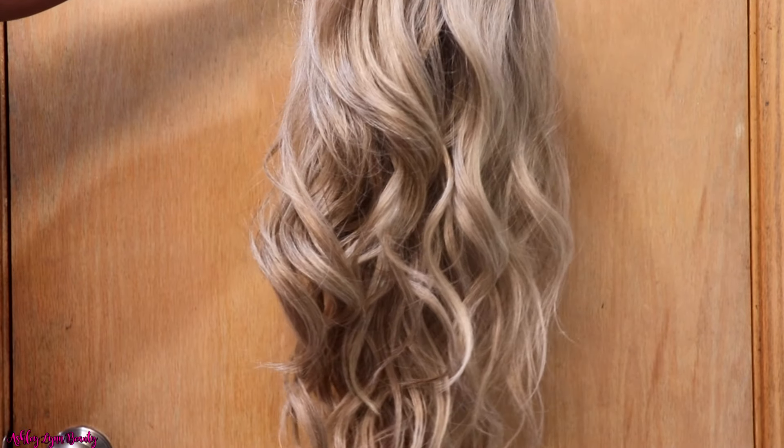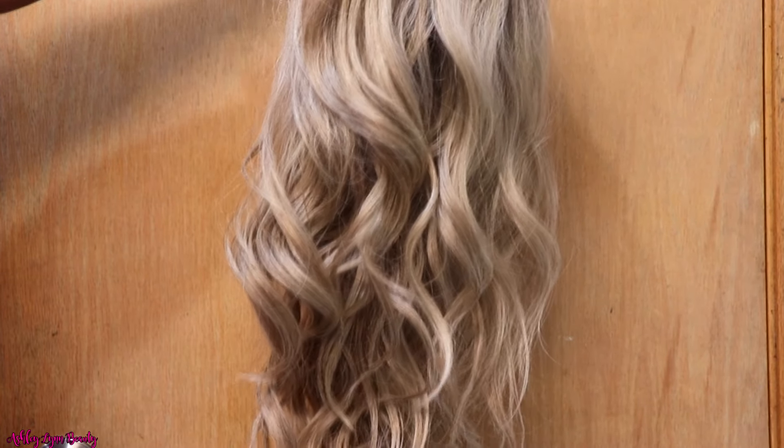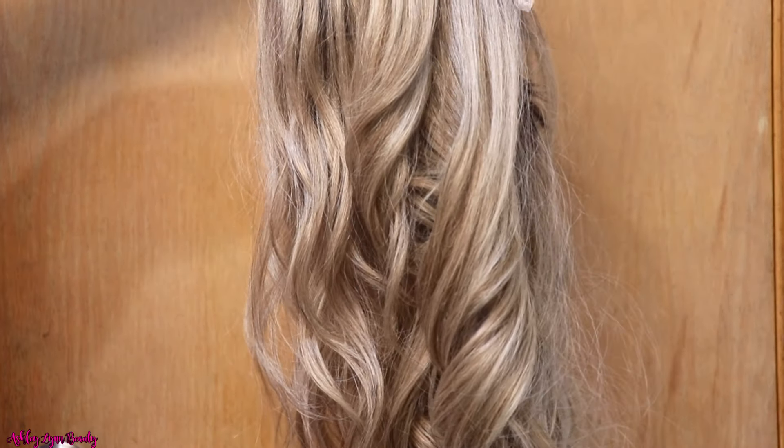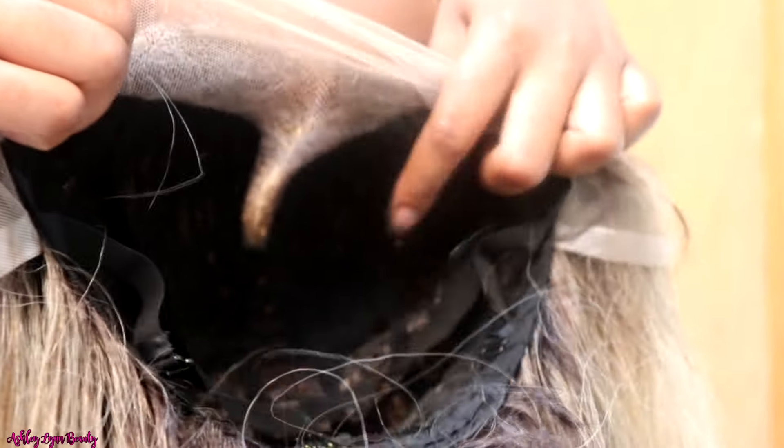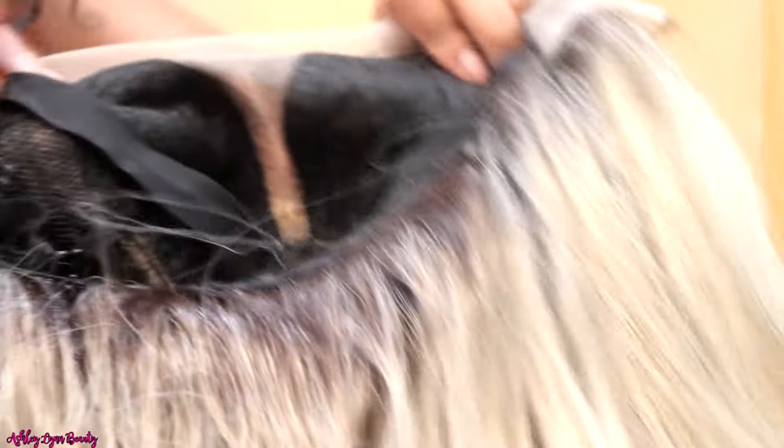This is the wig fresh out of the pack. I'm in love with it already and we haven't even done anything to it. This wig does come with soft HD transparent lace. It is a middle part — a five inch deep middle part. The hairline comes completely pre-plucked. It does have sideburns, combs on the inside, and it comes with a pre-attached white elastic band.